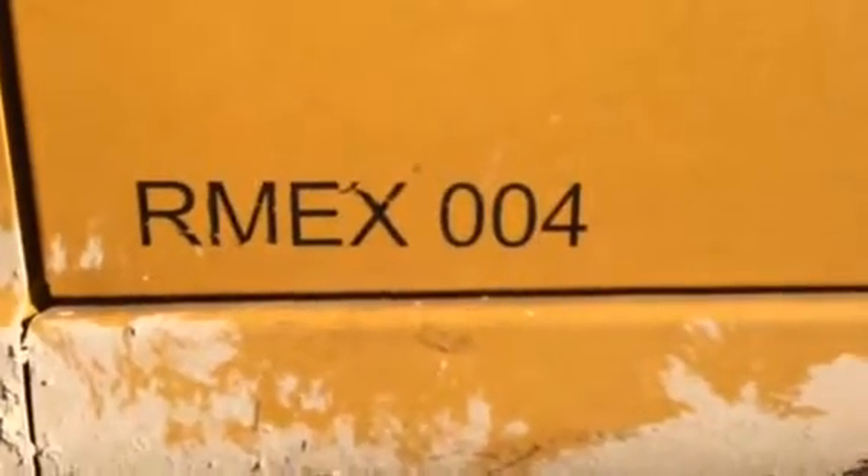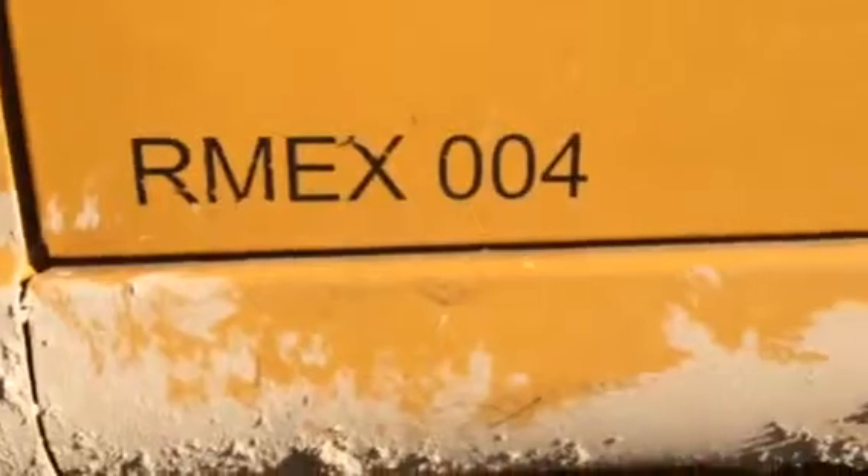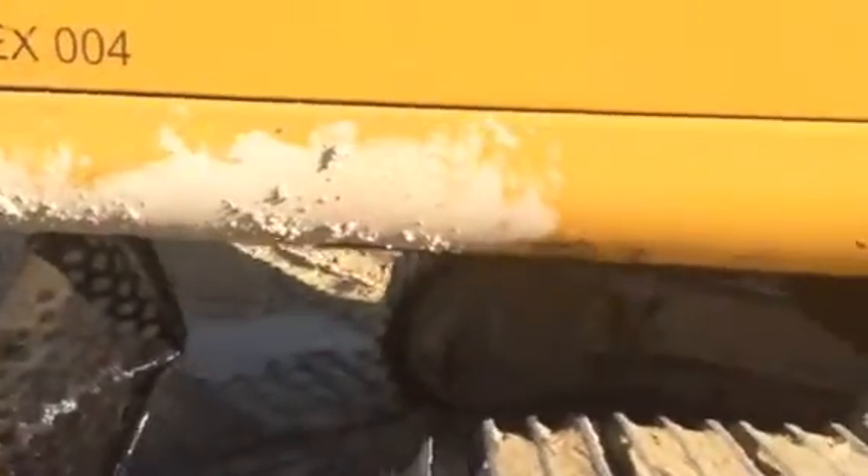This is our EX-004, that's on your 350 Excavator. He just brought it over to me while he was running it.